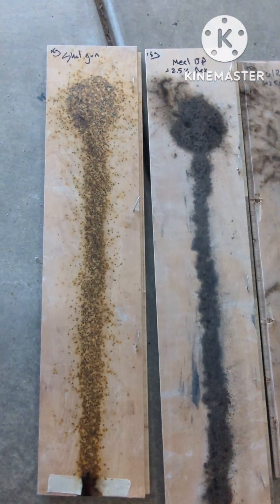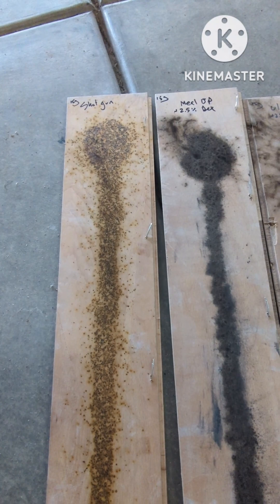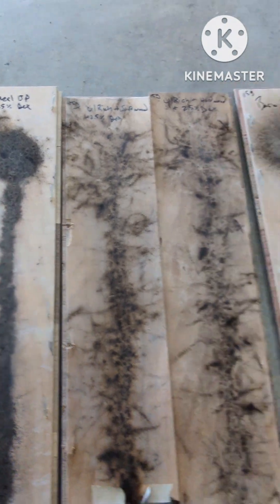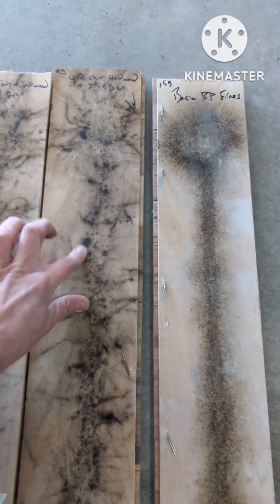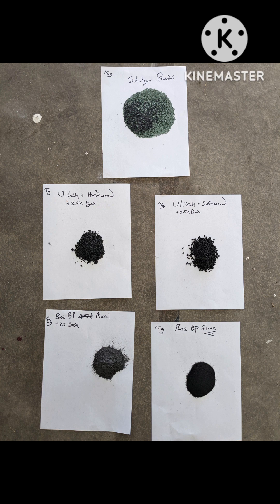So this is the aftermath — 15 grams of each. They kind of went in order according to burn rate. It's all actually fairly clean. This is pretty dirty right there, but these all burned really clean. It's good.